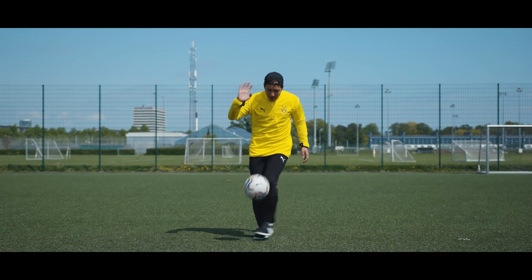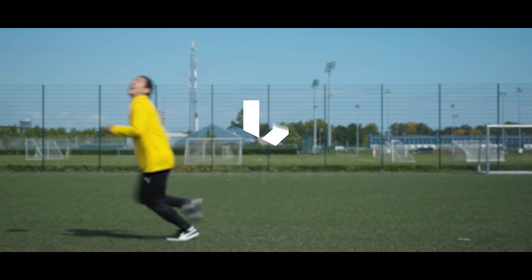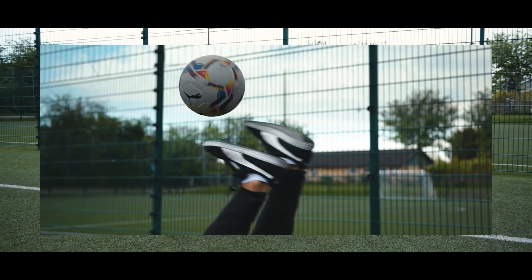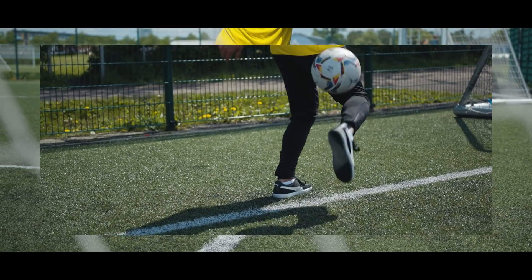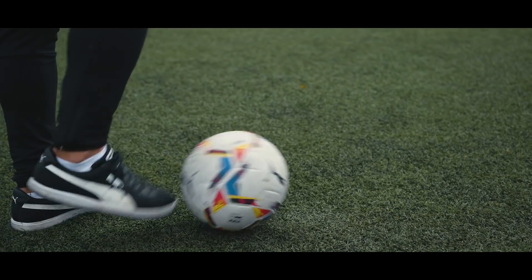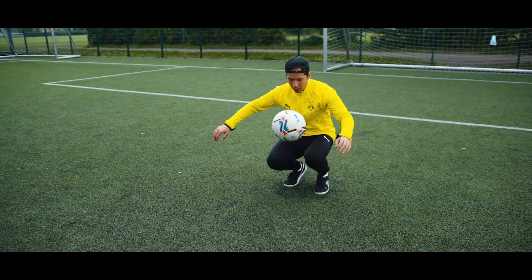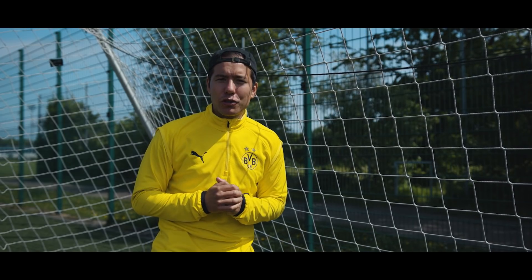Today I'm going to show you guys five extraordinary ways to juggle the ball — and this is not one of them. Football freestyle can be confusing for people who aren't in the know, but freestyle is not just around-the-worlds, flicks, and acrobatics. It can also be just juggling, and that is exactly what I'm going to show you guys today.